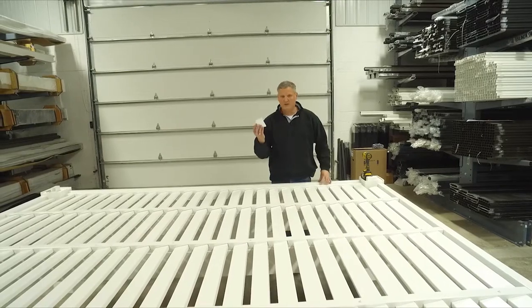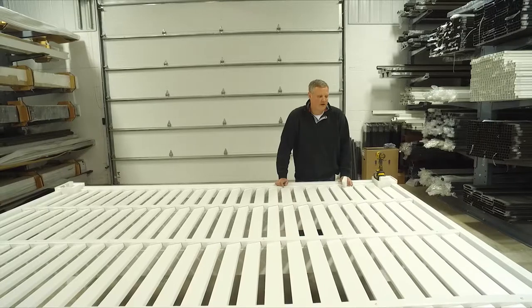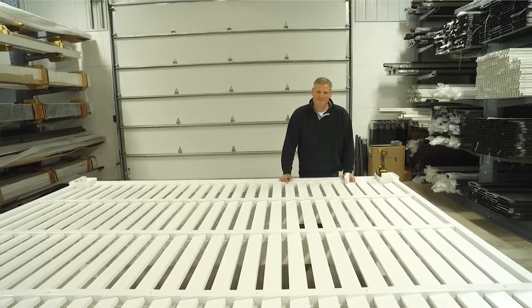All these kits come with a Mr. Clean Magic Eraser. A little bit of Windex and water with that will take off any scuffs or pencil marks you happen to make while putting the kit together. So it's time to get a cold beverage and enjoy the shade — thank you very much.